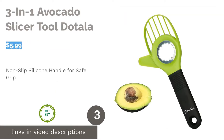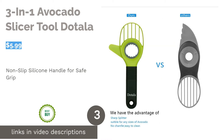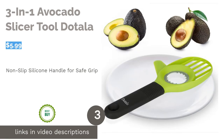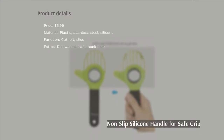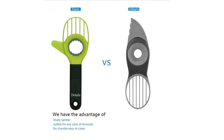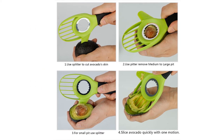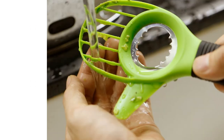The next product is the 3-in-1 Avocado Slicer Tool by Dotala. This slicer has an ultra-sharp stainless steel blade center, which allows you to quickly remove the pit with one twist. It also features a non-slip ergonomic grip handle made of silicone. Plus, the end of the handle has a hanging hole, which can make it easier to store away.